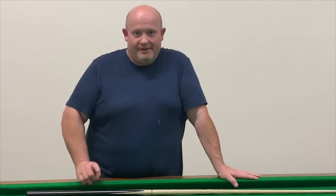Hi, I'm Gary and I'm from Denver. I'll see you on the table.